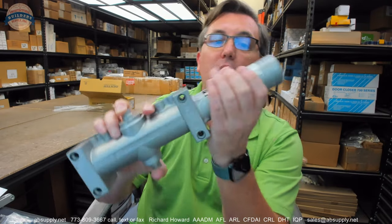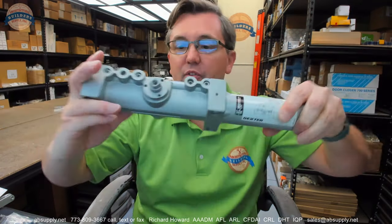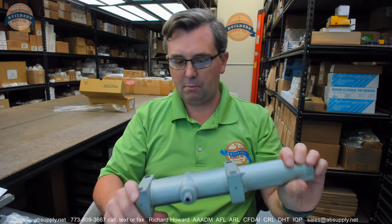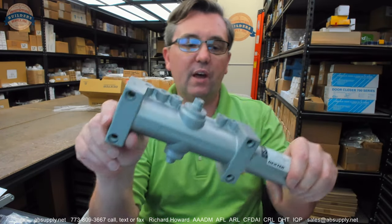This is a door closer. If the body looks familiar to you, it probably does for a reason — it certainly does to me. They start to all kind of look alike, and there are certain different categories after a while: an LCN 4040 knockoff, a Norton 7500 knockoff, Norton 1600 knockoffs, things of that nature. They start to roll together.